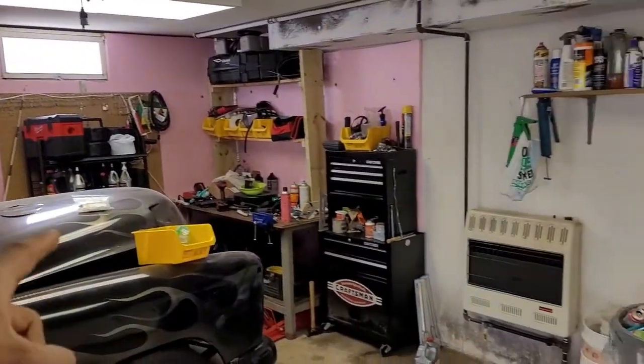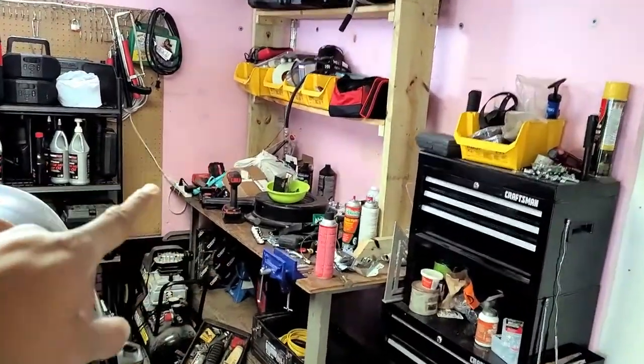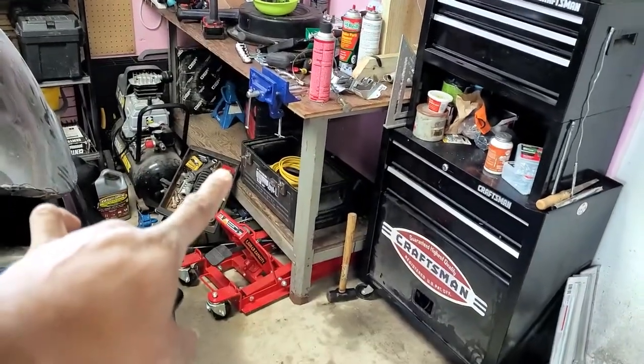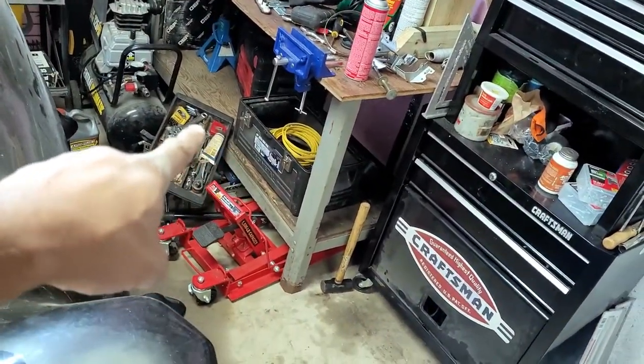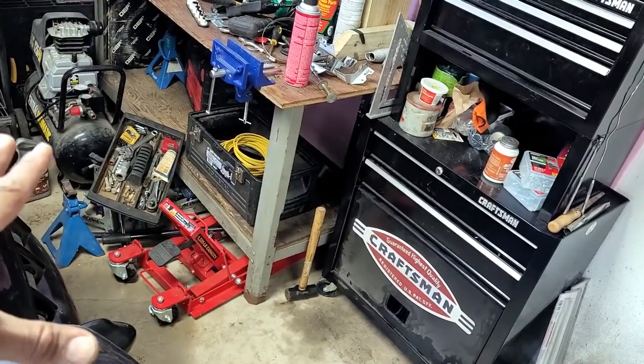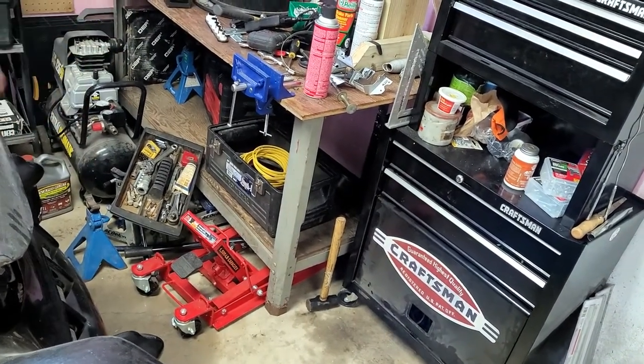Next I'm going to get this bench cleaned up and everything reorganized. That impact needs to get put away back in its case. I'm going to take all the little bits and tools that normally sit in the open tool chest and get all that buttoned back up, along with the yellow outdoor electrical wiring. I like to keep my jacks and jack stands underneath, and my tool boxes that I use on the regular right there in the middle.